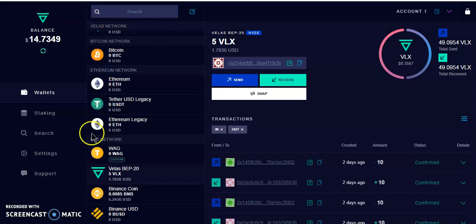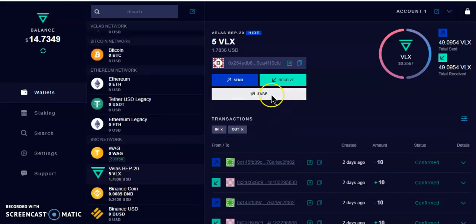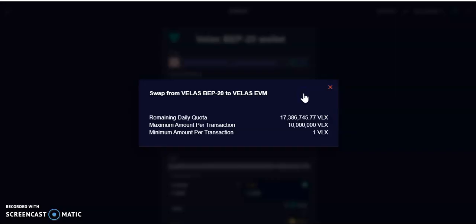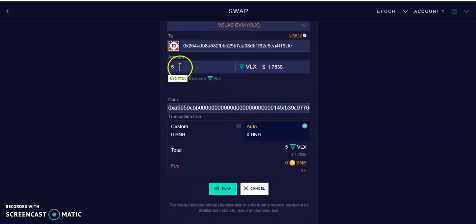Now we have to move the 5 VLX that we have inside the VLX wallet on the BSC network over to the VLX network. From here we click the token and hit Swap. As you can see, the minimum per transaction is 1 VLX and the maximum is 10 million VLX. The minimum is 5, so I'm going to enter 5 — hit max which is 5 — and leave everything as is, then hit Swap.